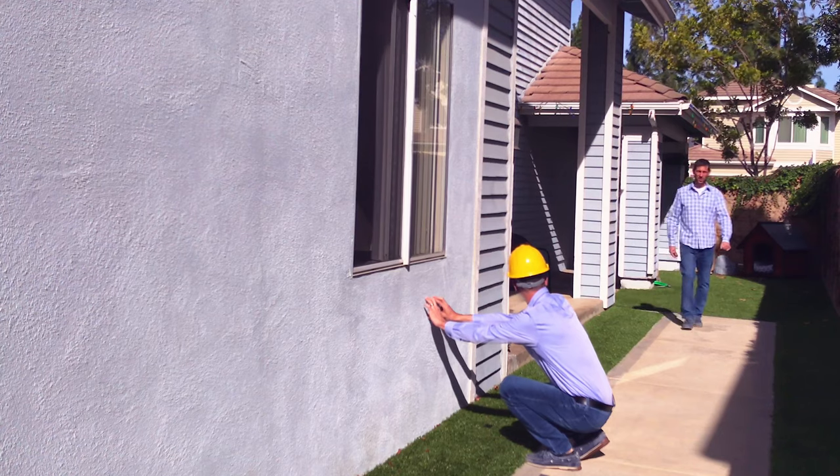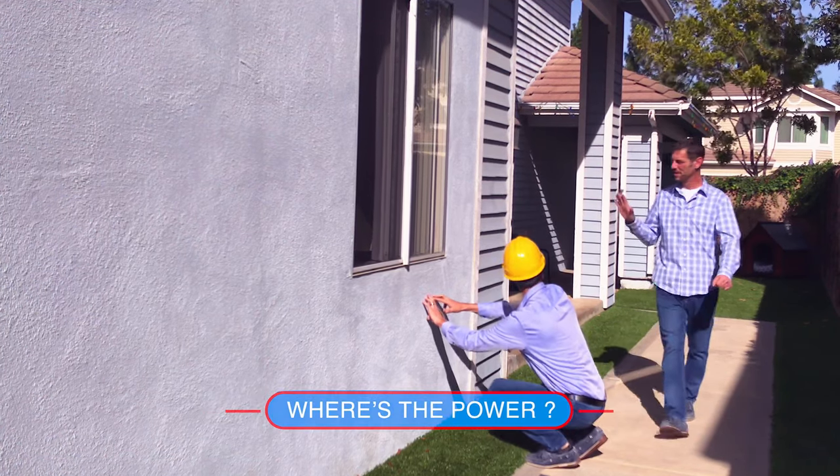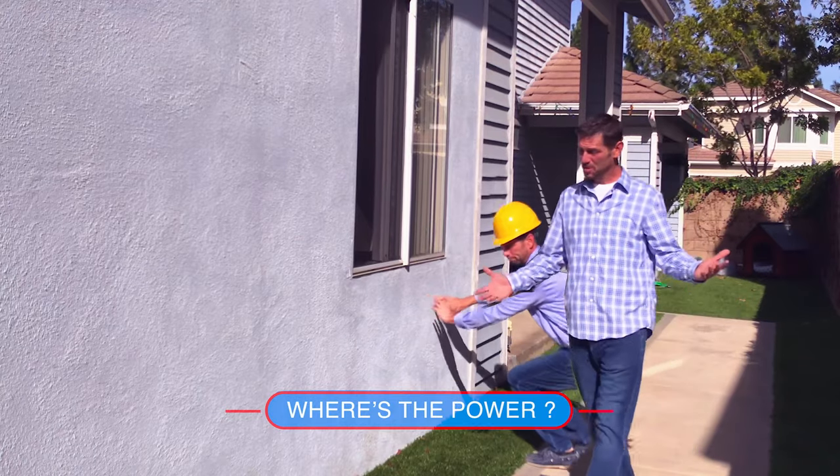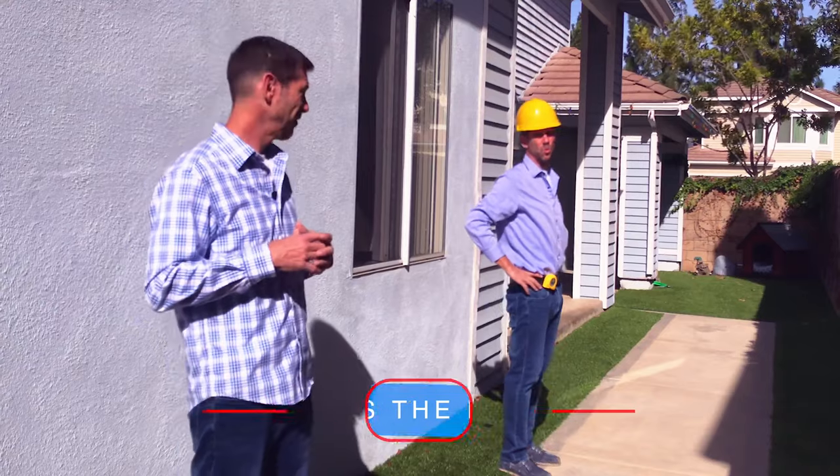When it comes to yard work or other outdoor activities, are you struggling to find ways to access power? Because in most cases, the majority of us are reduced to a single power receptacle — not very convenient.